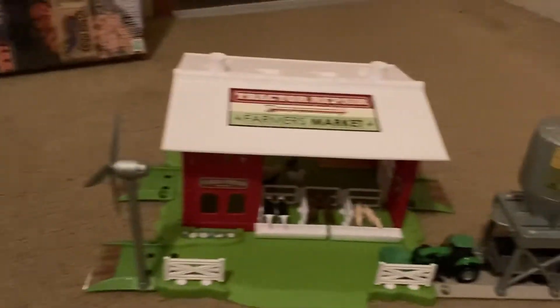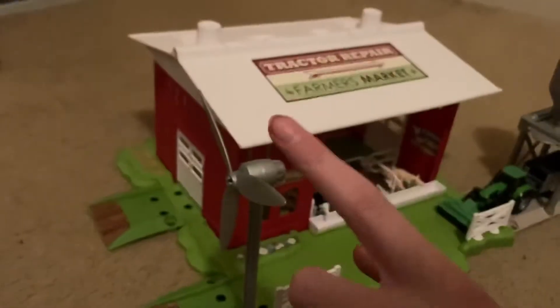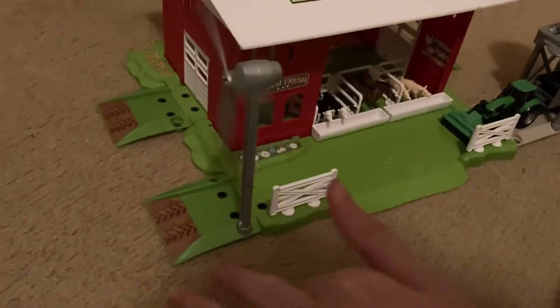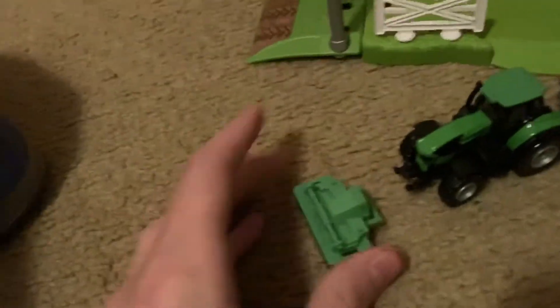Alright, I got it set up — it did take me about an hour or so to assemble, just a little disclaimer for you guys. Here's what the set looks like: there's the windmill, it spins when you want it to. There's the little tractors — it's got a detachable implement right here so you can actually detach it, put it on other tractors, and then just plow the fields.